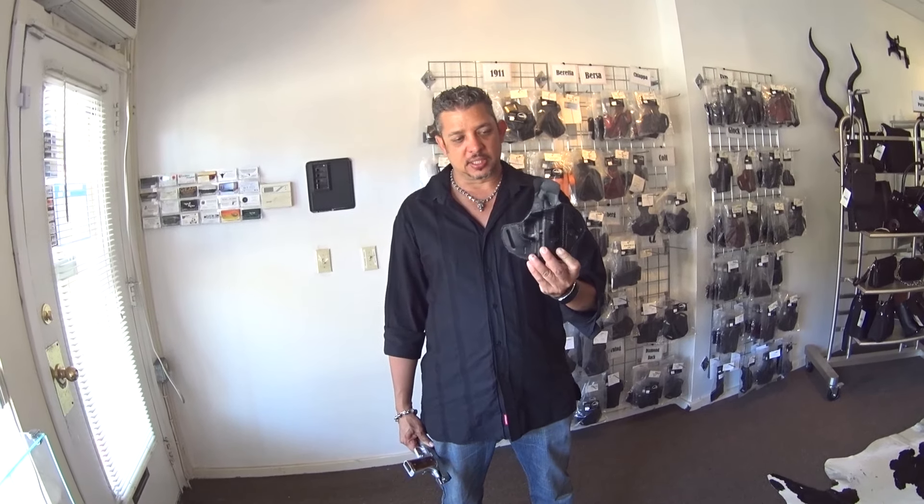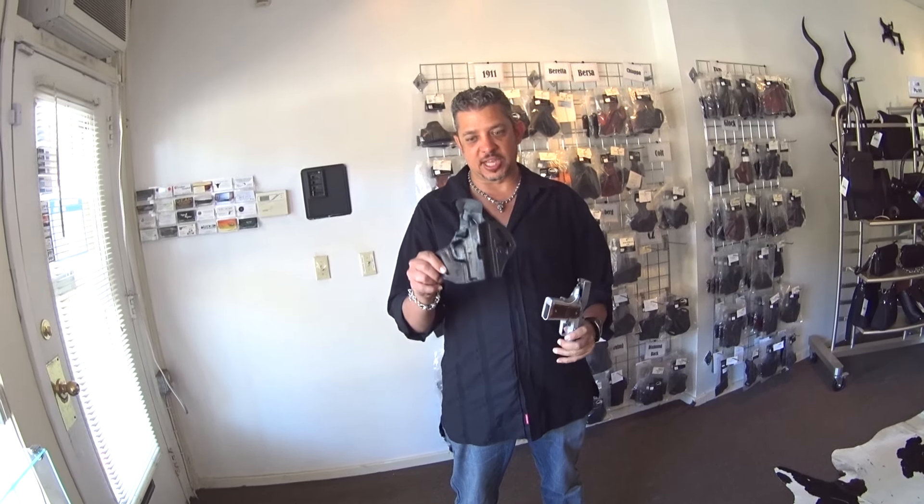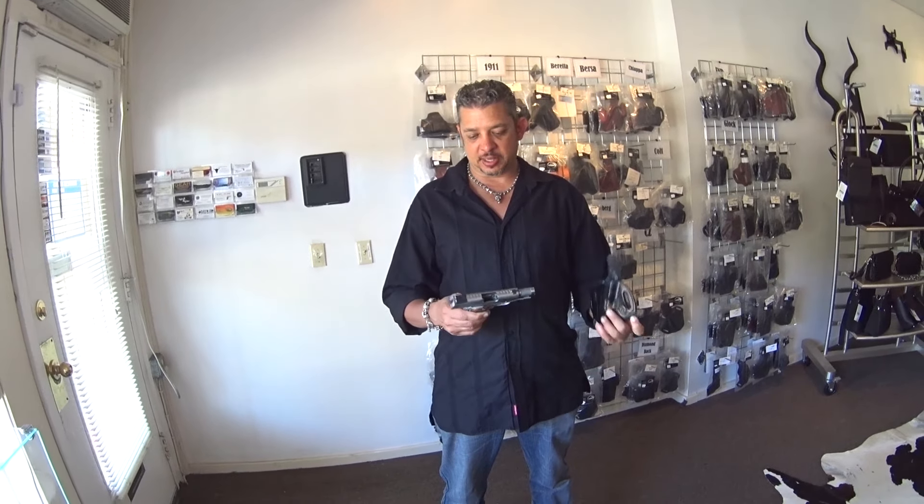Hey guys, welcome back to Winthrop Holsters. Here's another vlog. I've been getting a lot of questions on the 3-inch 1911 with the outside the waistband holster. A lot of people wanted to know how the 3-inch 1911 is worn on the outside, so in this video we will give you an example of this Kimber Raptor being worn on the outside with the outside holster with the body shield.